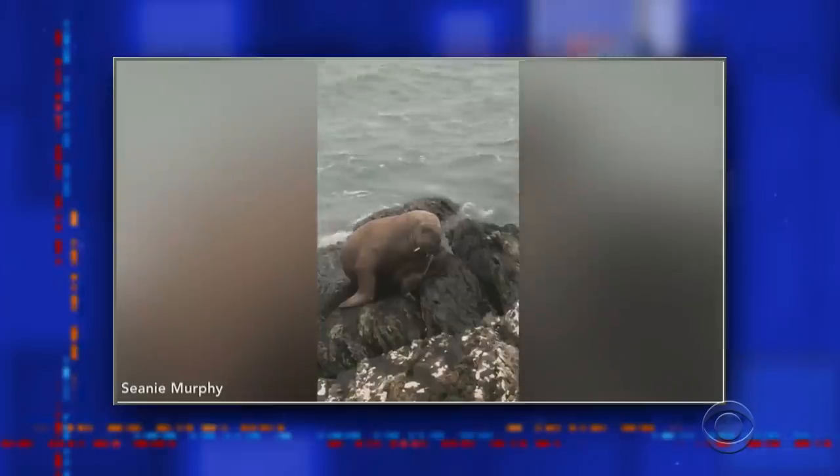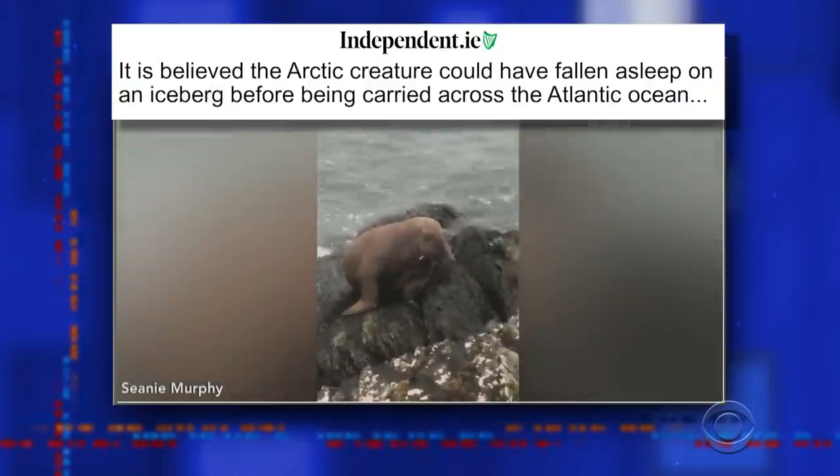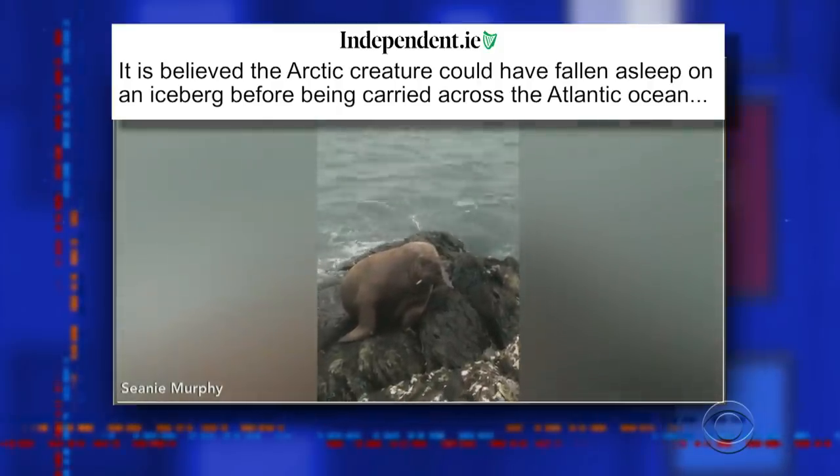Quarantine While — in walrus tourism news, a walrus was spotted for the first time ever in Ireland. It is believed the arctic creature could have fallen asleep on an iceberg before being carried across the Atlantic Ocean. Wait, are you telling me this walrus in Ireland passed out and woke up somewhere it doesn't even recognize? Happy St. Patrick's Day! We'll be right back with Lupita Nyong'o.